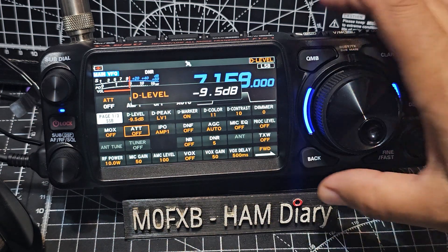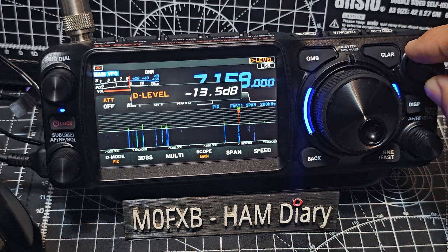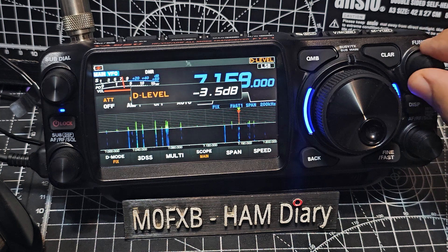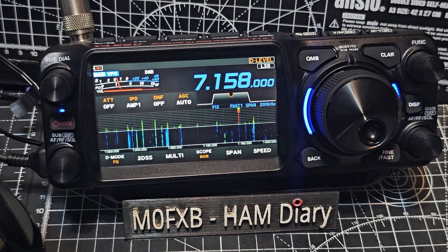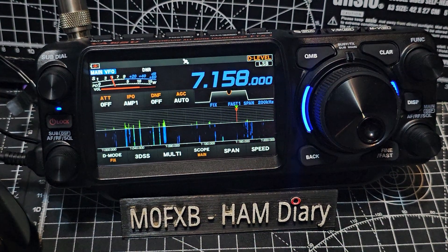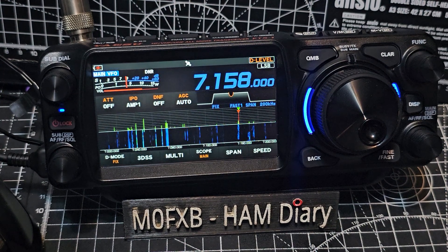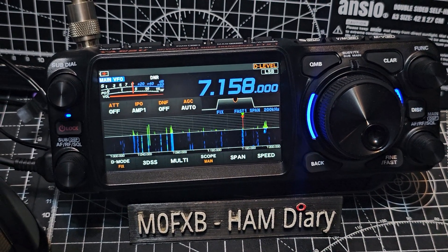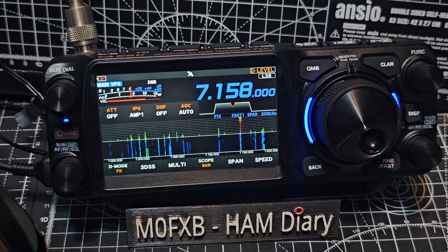PD1DRE five by nine, 59 there. Andra, roger. And I'm here with Jordan, and we're on Aranmore Island. The info is all on the QRZ page, but if you want I can relay it to you.